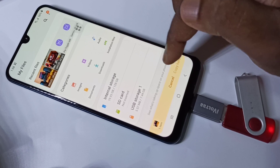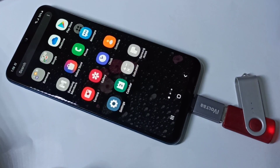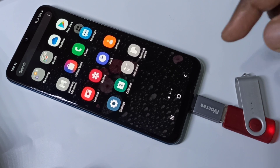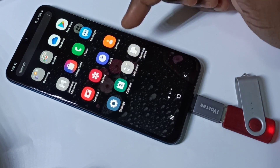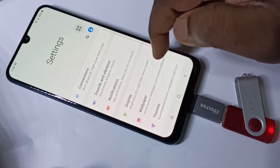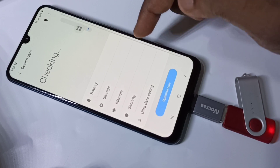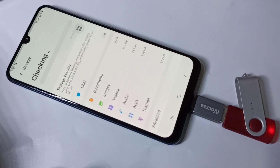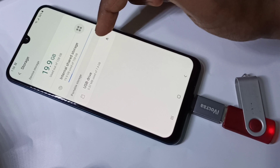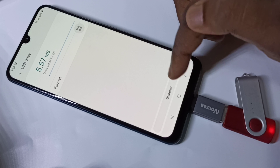If you want to remove the pen drive, don't remove it directly. First you have to unmount it. Go to Settings, then tap on Device Care, then Storage, then Advanced. Here you can see the USB drive — tap on it and you will see the unmount option.